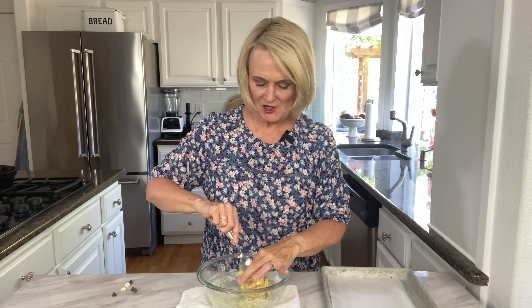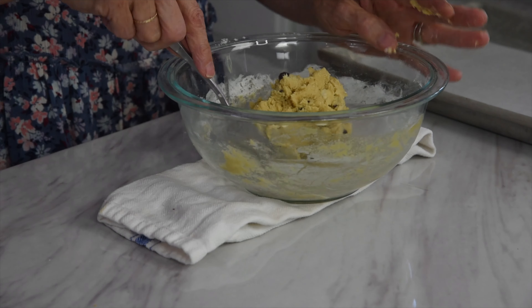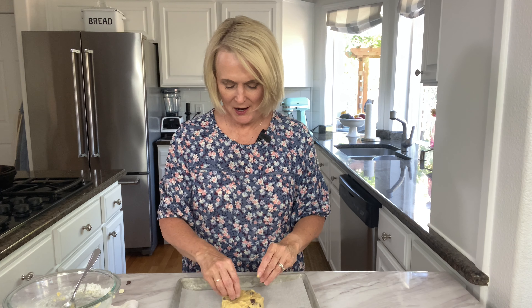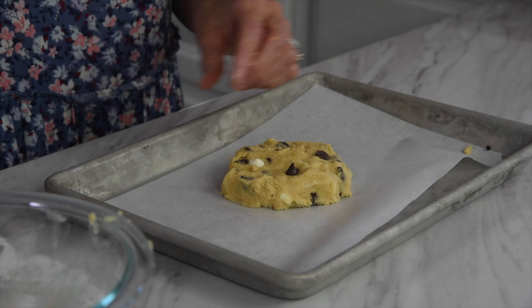We're going to take our dough and just form it into a ball. I've got my baking sheet here — a little quarter sheet pan, parchment lined — and plop the dough on there. Then you want to take that and just slightly with your hand flatten it into a disc shape. Then I'm going to take those reserved chocolate chips and just pop those onto the top — it makes for a prettier cookie.